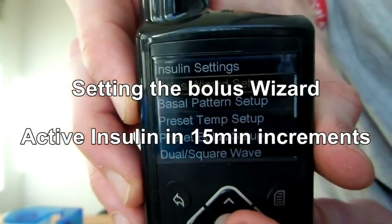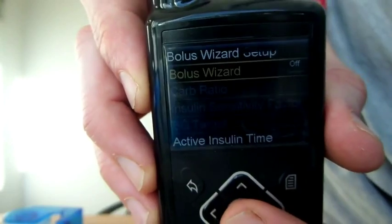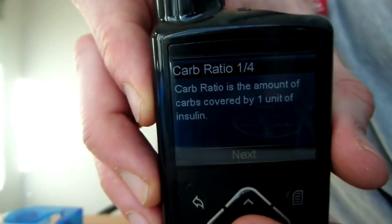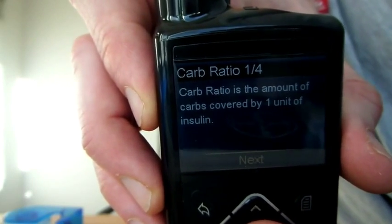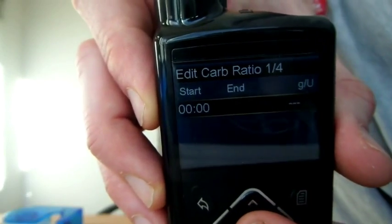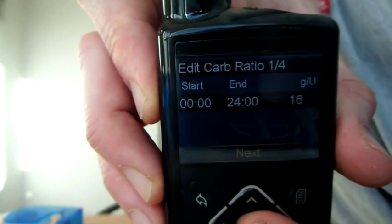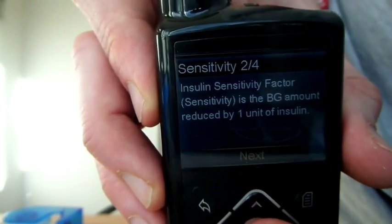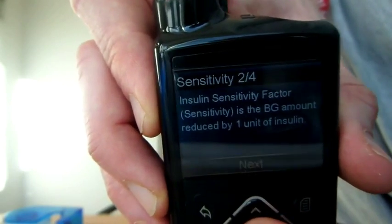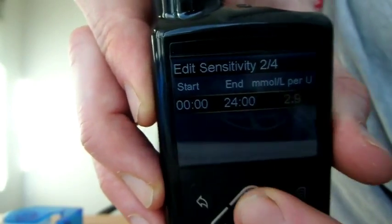Setting up the bolus wizard — pretty easy. Into the bolus wizard, turn it on. It actually talks you through for the first time what each individual thing is. Carb ratio: how much one unit covers in grams of carbs. For me, mine is one to sixteen, and that's pretty much all times of the day. Insulin sensitivity tells you how much one unit of insulin brings your blood glucose down — for me, one unit brings my blood glucose down by three.